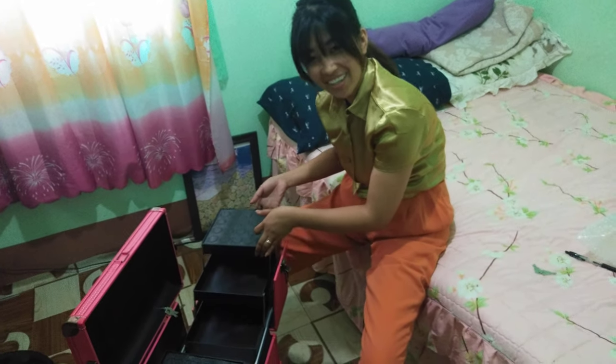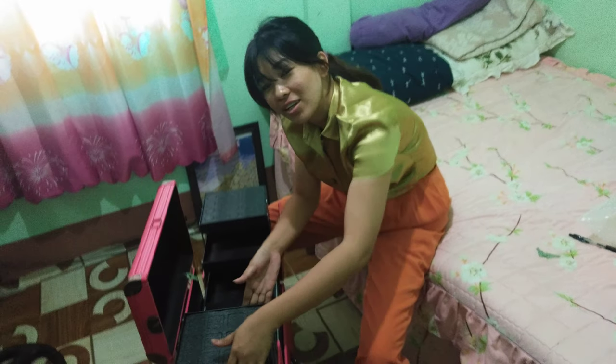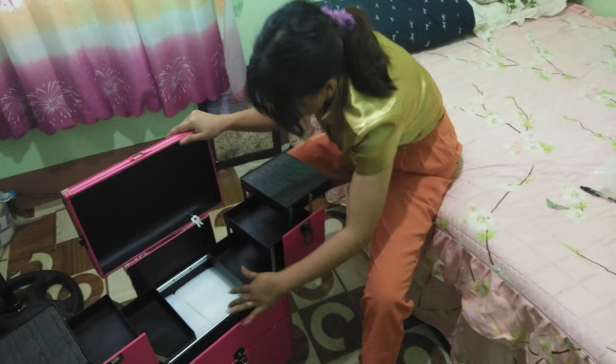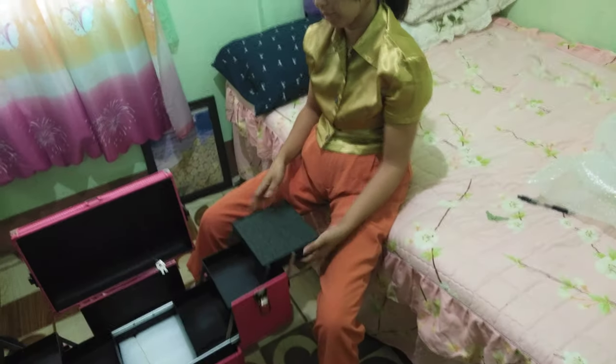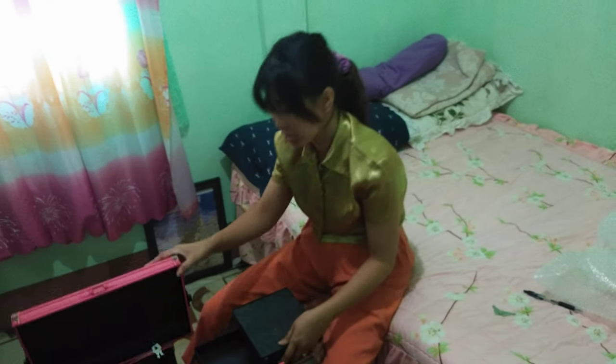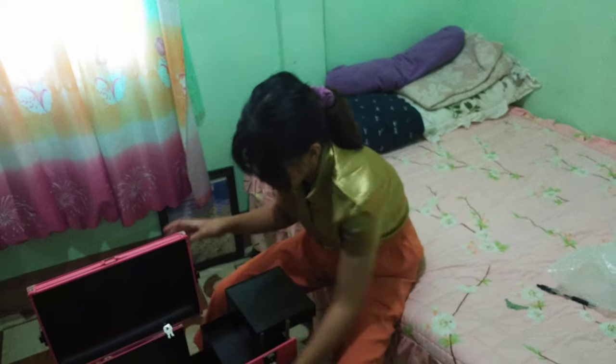Taraaaan! There it is — it has so many compartments. There's a section for nail polish, a section for brushes, and a section for lipstick.